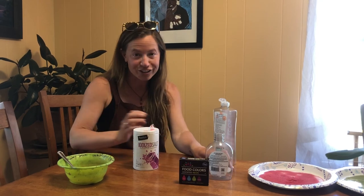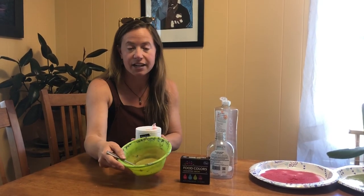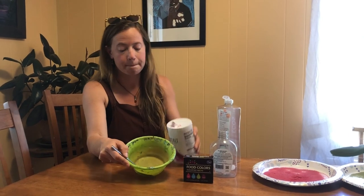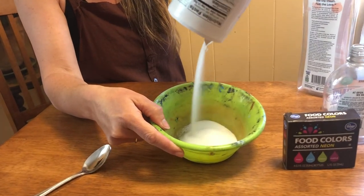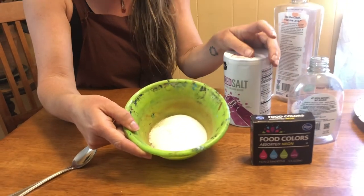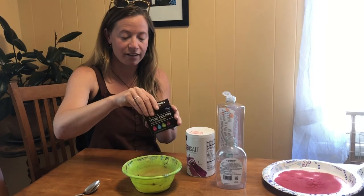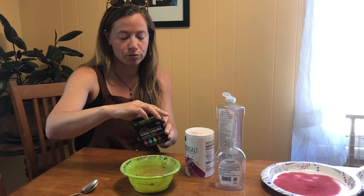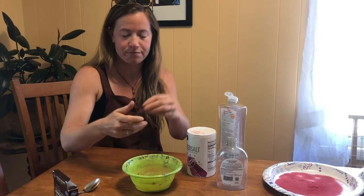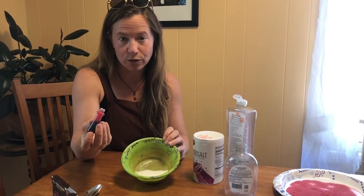If you want to add colors to your drawing, then you want to start by adding some salt to a bowl. The next step is adding the food dye. So if I want a red color I'll use this food dye — put about 15 drops. I don't have a lot of salt in there and about 15 drops will do it.